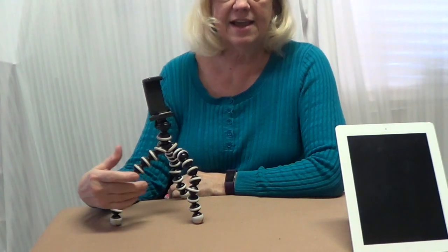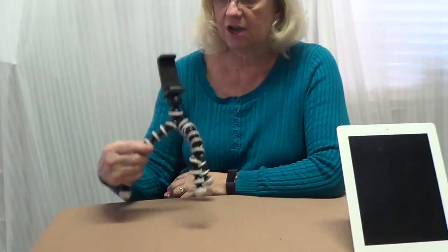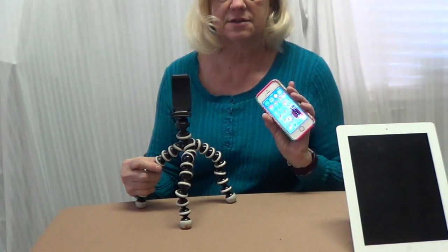Hi, I'm Bridget, and today I'd like to talk about taking pictures of the Northern Lights with just a selfie stand and your iPhone.